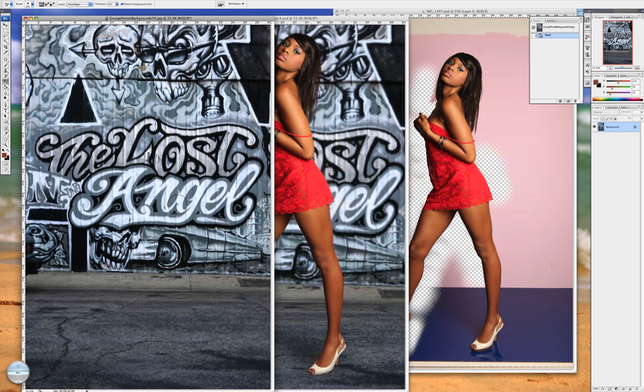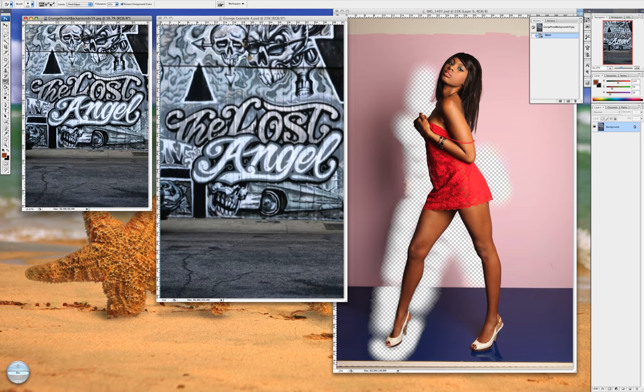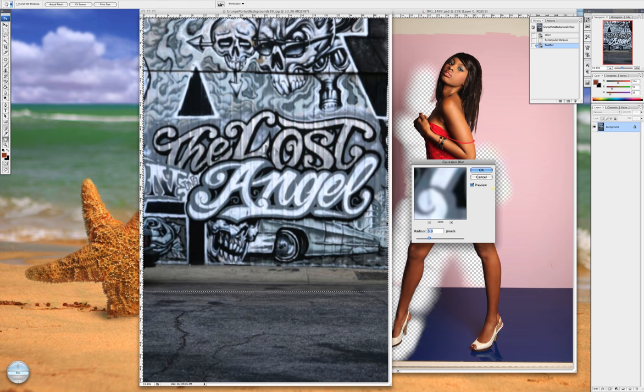If you notice, this background is blurry right here — this is the original file you get completely in focus in the background. There's a reason for that: I want you to have complete control over your depth of field so that it looks more realistic. Take your rectangular marquee tool, select the background area you want to be blurry and pick a line where you think the depth of field should start falling off. Then go to feather and feather it 15, then go to Filter and choose Gaussian blur — I think five should do the trick — and click okay.